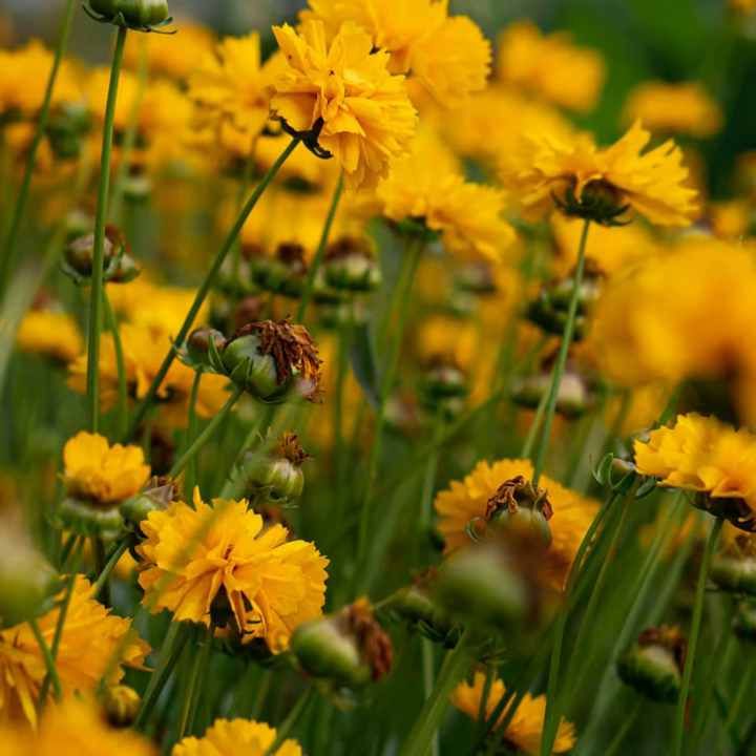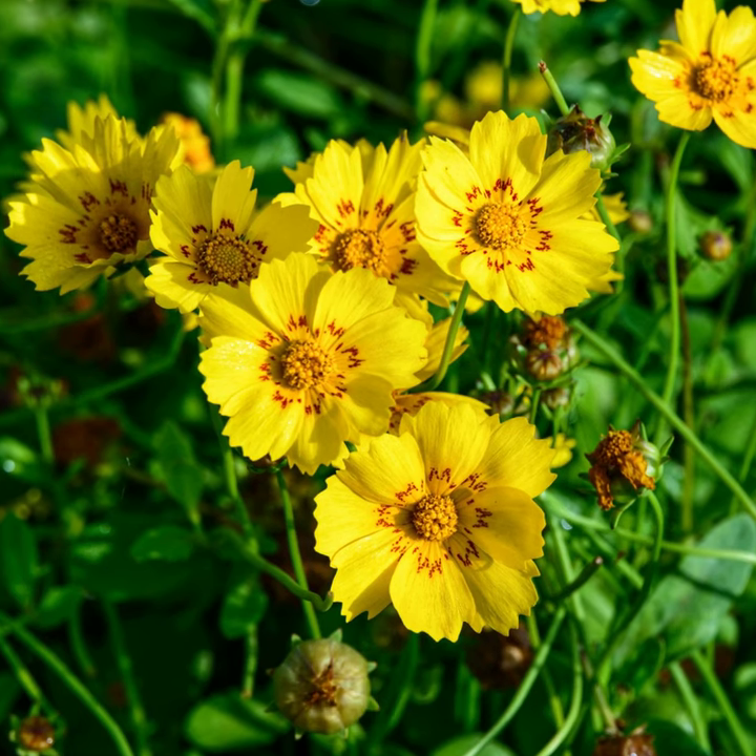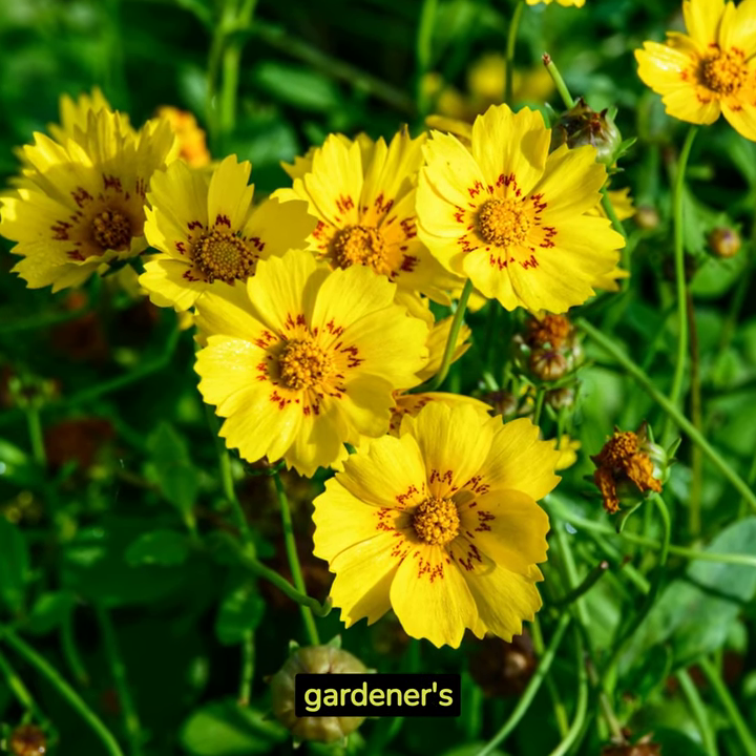Coreopsis. Welcome to the world of Coreopsis, your garden's sunshine. These vibrant, daisy-like flowers are a gardener's dream.